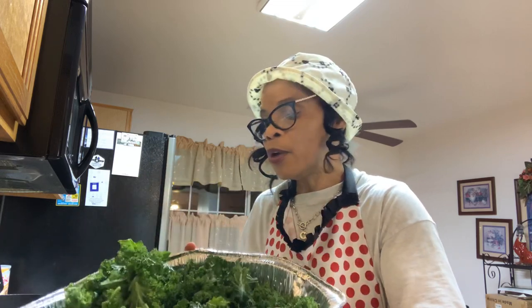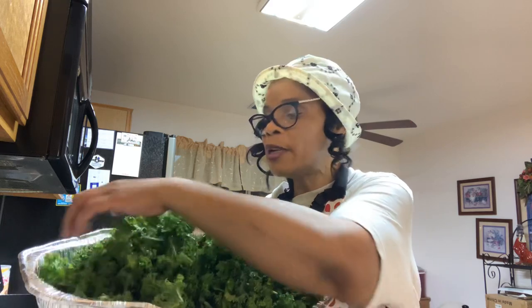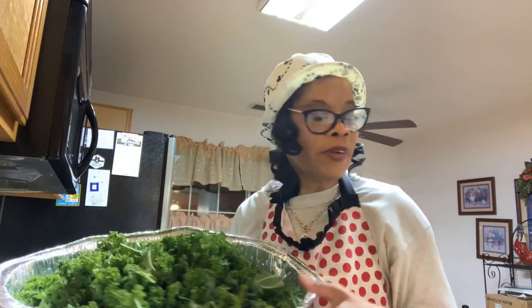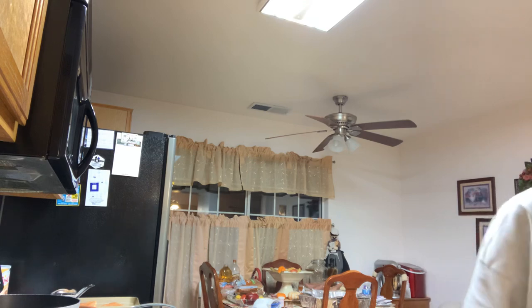Now, those of you that have been knowing me for a while, you know I grow my own collard greens in my backyard. In the wintertime, I like to put them in the freezer so on the off-season I have plenty. And if I don't have any, or don't want to use any from my freezer, or don't have any in my backyard, then I can just buy some. But I prefer to eat my own fresh collard greens from my own backyard.